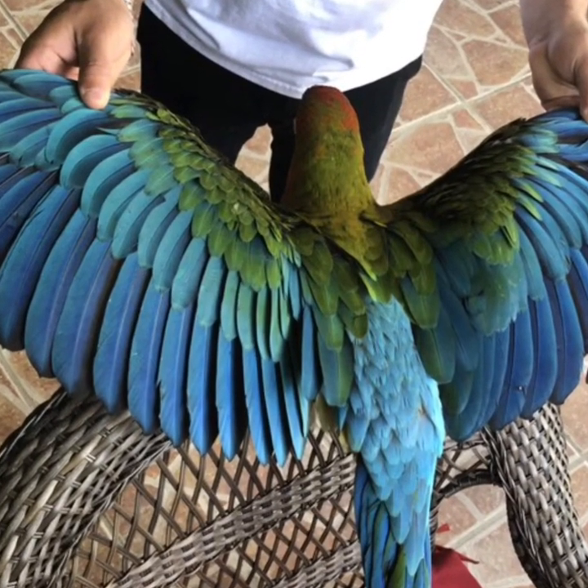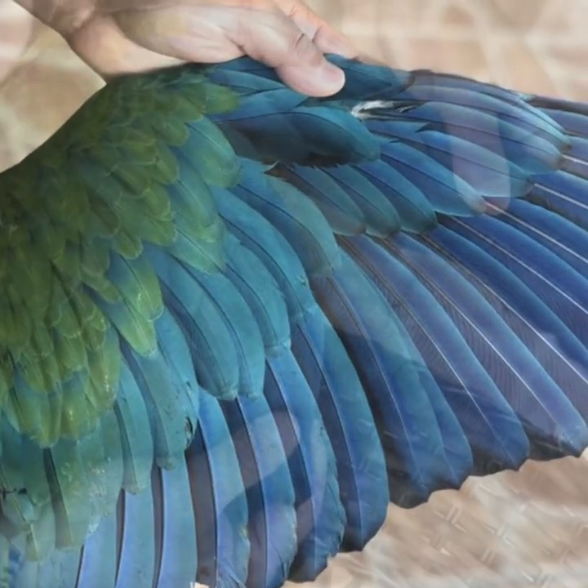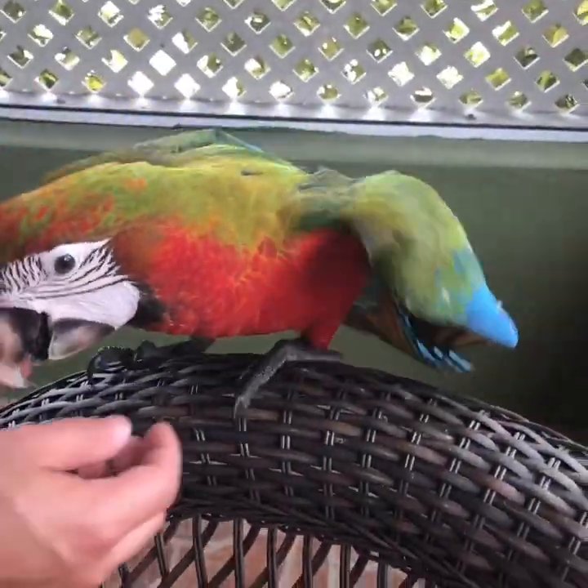What's going on everyone, I hope everyone is doing well. This is Lima here from Chirping Feed, and in this video I wanted to show you guys how we trim our parrots' feathers — something very simple and yet effective.